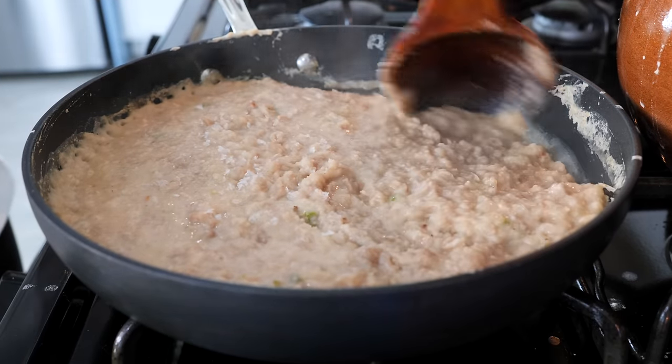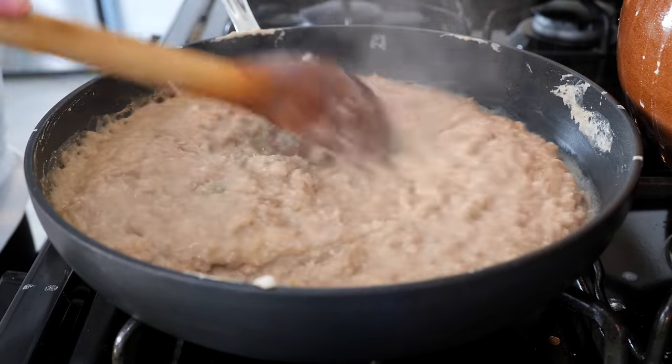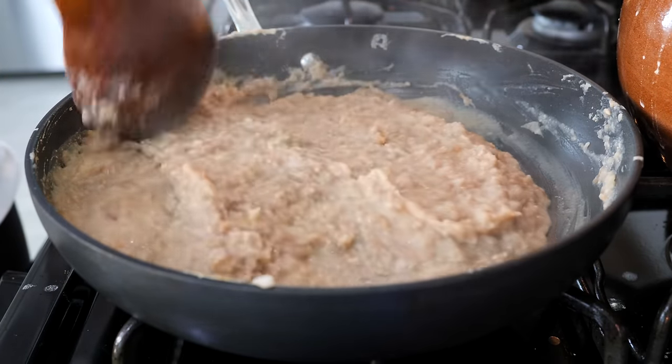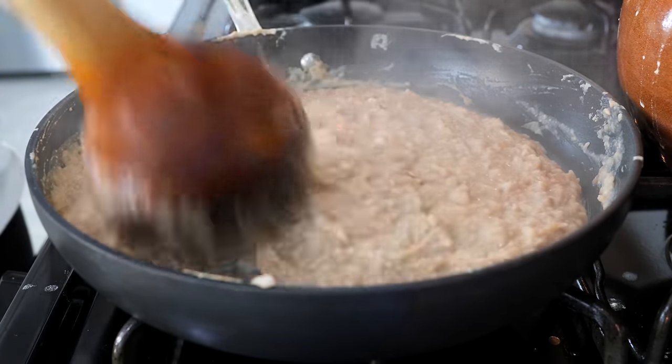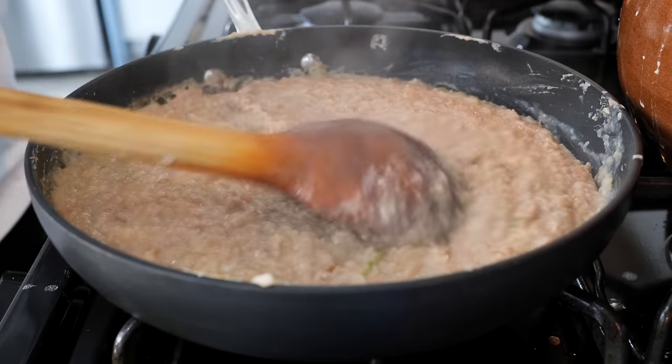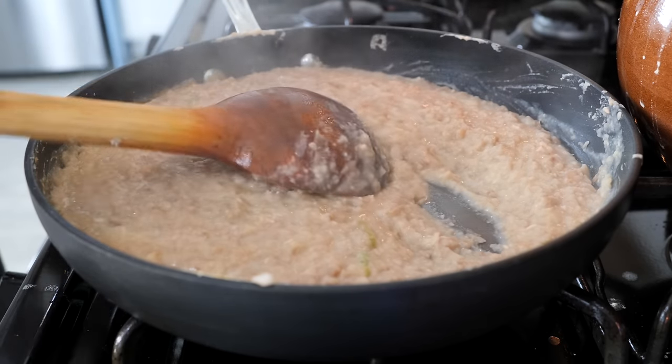Some of you might think your beans are ready as refried beans — they're not. Our family likes them just like this, but I'm going to show you how to make them refried. It means you fry them two times, so we're going to continue to cook our beans until they're not so wet, and then we're going to refry.